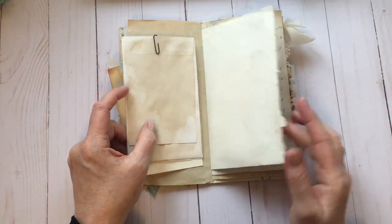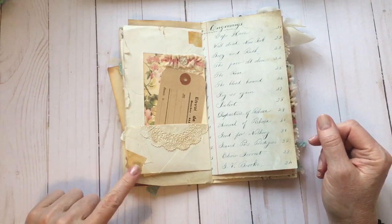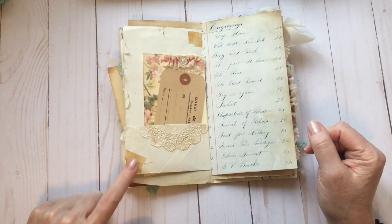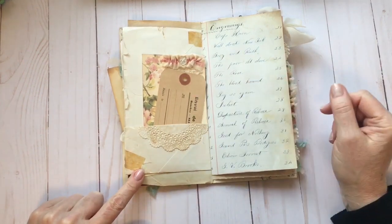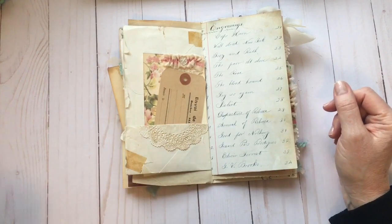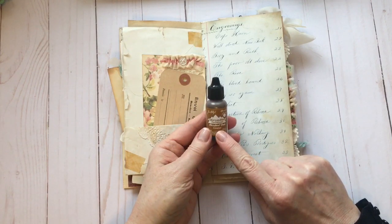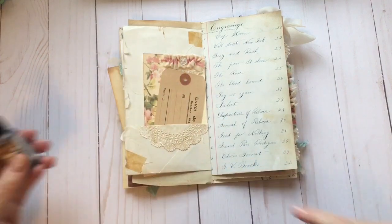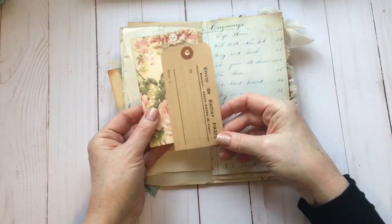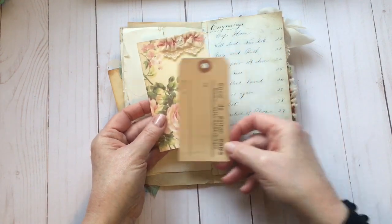This is a vintage envelope where I've folded the bottom to make a pocket. There's more cellophane tape — it was a bit ripped there, which actually came in handy — and it really does look old. I've just colored with some alcohol ink and cellophane tape using the Tim Holtz caramel color, and it comes out this beautiful vintage color. In that pocket I have one of my vintage French tags — just an image with a little bit of trim.